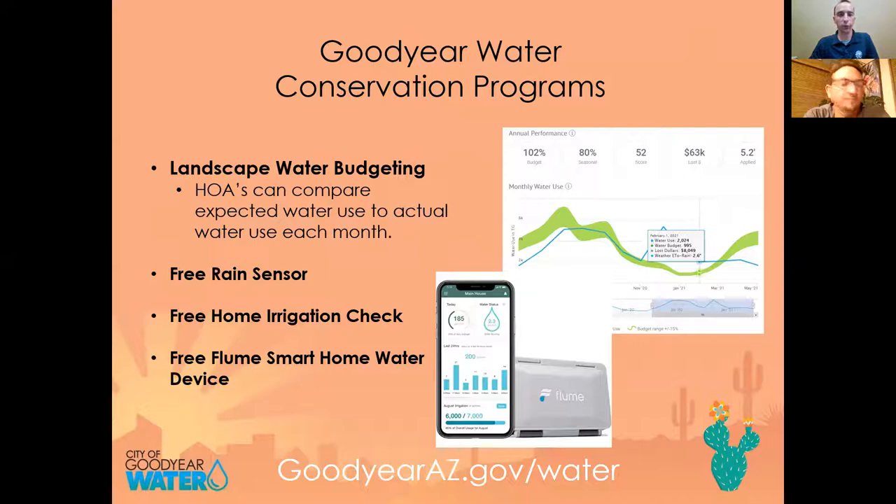For those of you who are Goodyear Water customers, if you live in an HOA, we work with HOAs to provide information about landscape water needs, so you can match the landscape water needs with actual use. If you're involved with your HOA or unsure if they're already doing this, I'd encourage you to reach out and let them know we have good information to share.